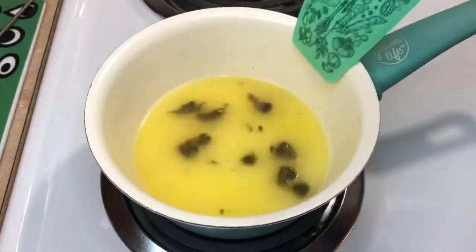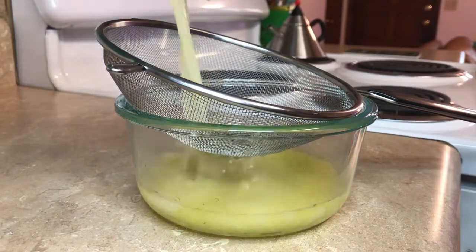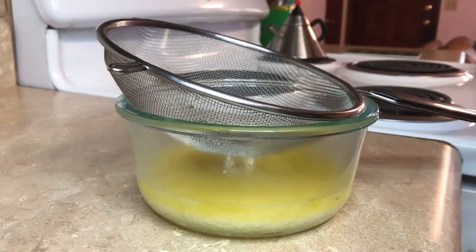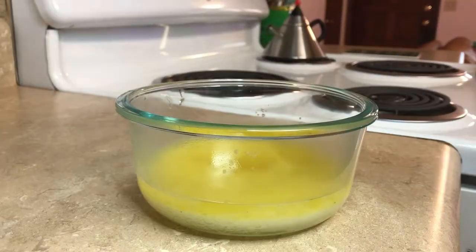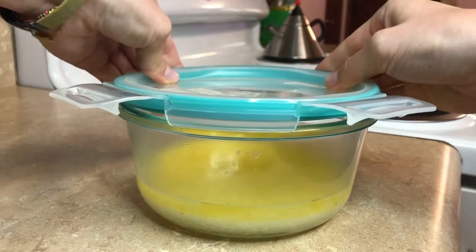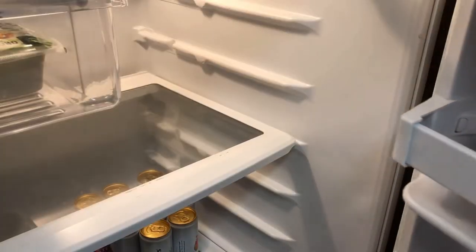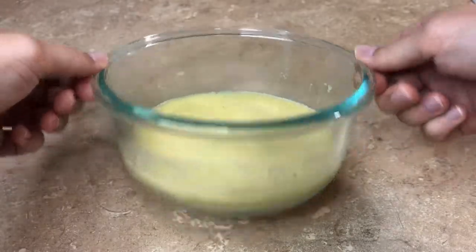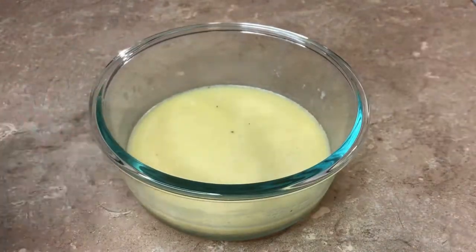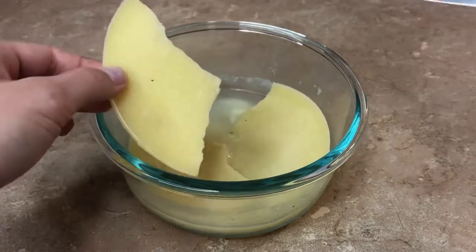When my butter is finished cooking, I just strain out the weed. You can already see there's a layer of butter starting to form on top of the water. I like to stick a lid on mine and put it in my refrigerator to help that butter layer solidify a little bit quicker. Once it's solidified, I just use a knife to break that top layer and remove the pieces of butter from the water.